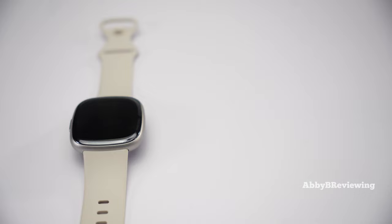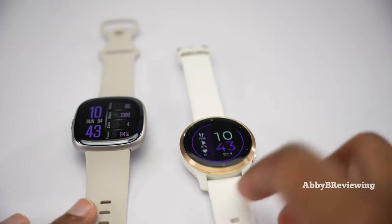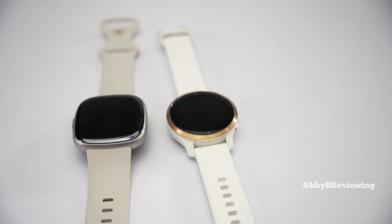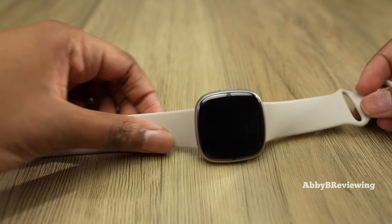A sneak peek at what's coming soon: I'm going to be comparing the Fitbit Sense 2 to the Garmin Venue 2S, so make sure you have your post notification bell turned on so you don't miss that video — it's dropping on a Tech Tuesday soon.